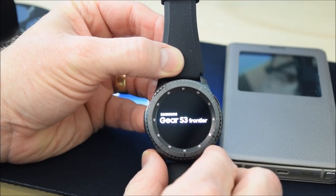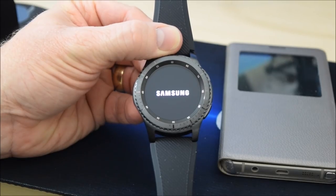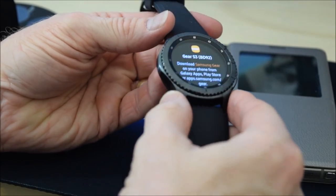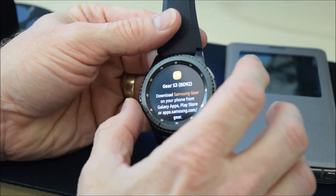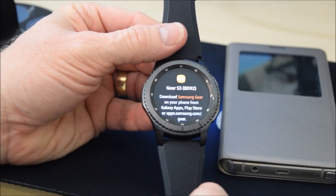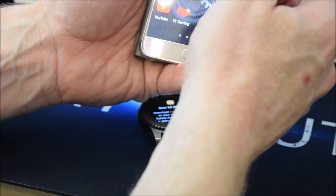So we switch it on and leave it to boot up. The quality of this is really really nice — it's a nice weight to it, a nice feel. The materials have a plasticky feel but it's not a cheap nasty horrible plastic. This is a really nice weight, not too thick, not too big. The bezel feels great. Now it says I have to install the Samsung Gear app, which is already installed on my Note 5 — not the Note 7. I'm going to open the phone up and put my password in.